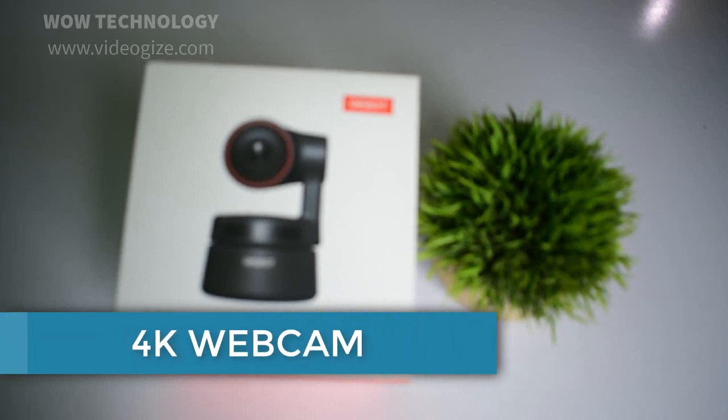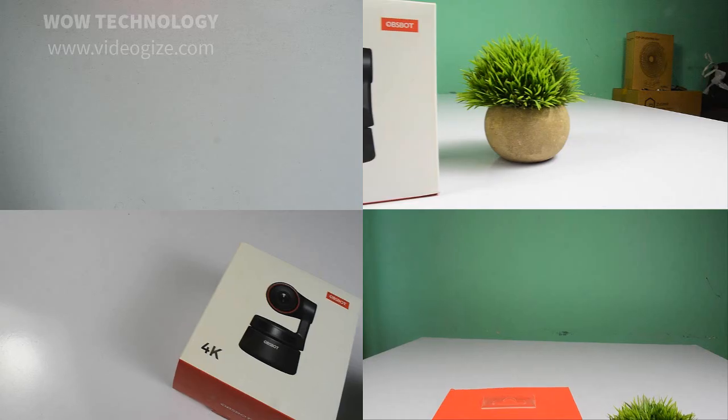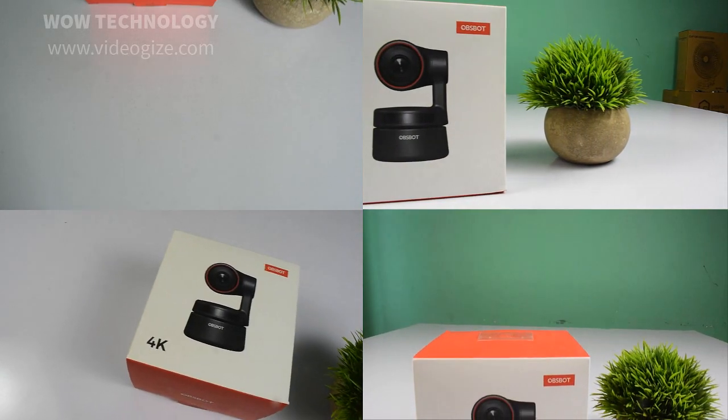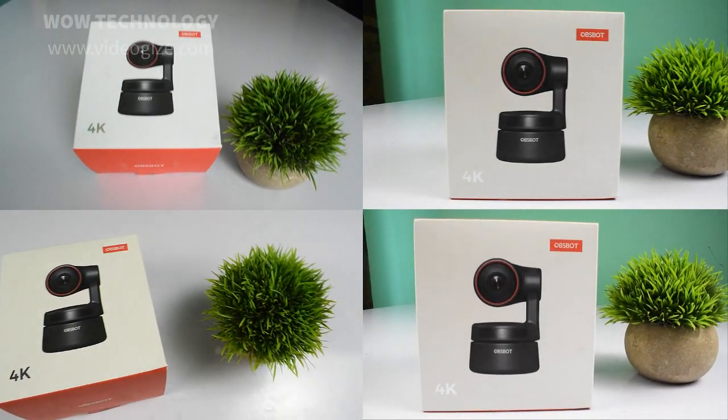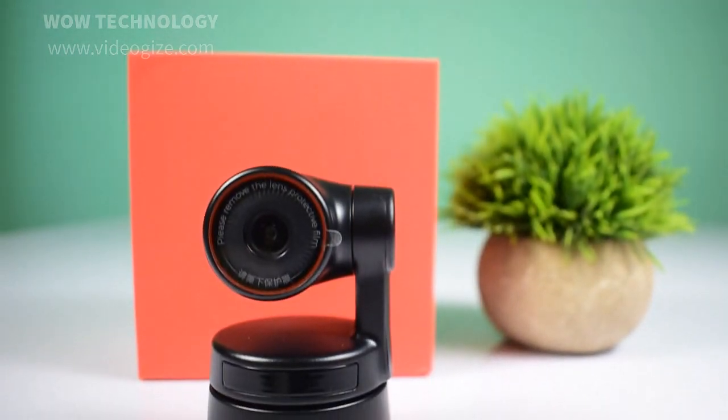In this video we are going to show you an AI-powered, new generation and smart OBSBOT Tiny 4K webcam. It will help you to have video calls with freedom. Let me show you its appealing features which will force you to have this webcam on your computer table.